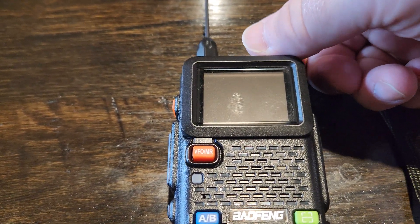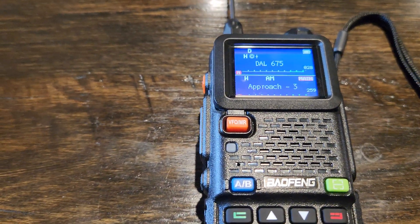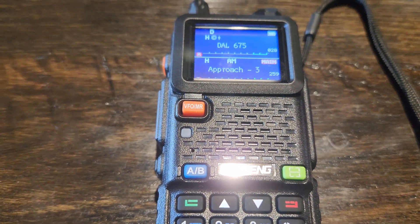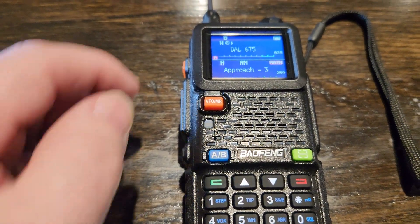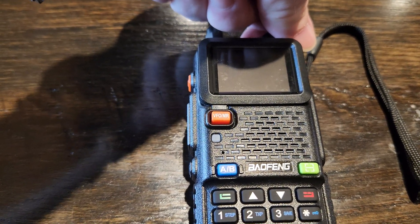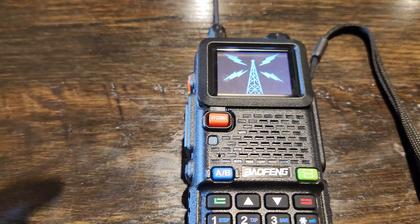You may notice I have a custom boot-up logo. You can only do that through the Bofang CPS. So if you want to change that, you have to download it and go to tools — I think it's called boot-up logo or boot logo — and you have to have a 160 by 128 pixel bitmap BMP.